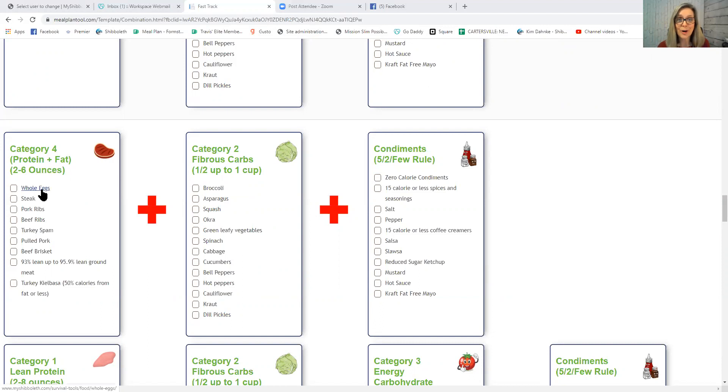Category 4 protein plus fat examples include whole eggs, steak, pork ribs, beef ribs, turkey spam, pulled pork, beef brisket, 93–95.9% lean ground meat, and turkey kielbasa — as long as 50% or fewer of the calories are coming from fat. You can pair a Category 4 with a Category 2 fibrous carb, add condiments, and you have a great fat-burning meal.